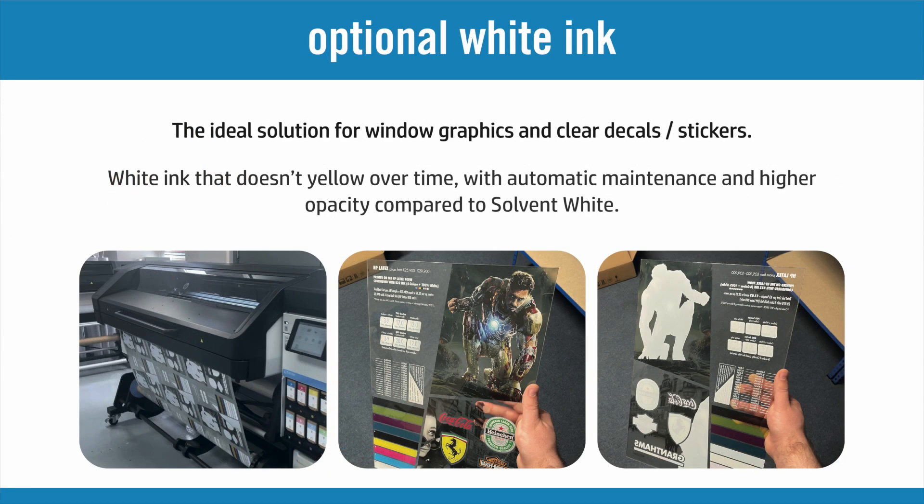Finally, the optional addition of white ink for the likes of window graphics and clear labels expands the range of products you can offer even further.